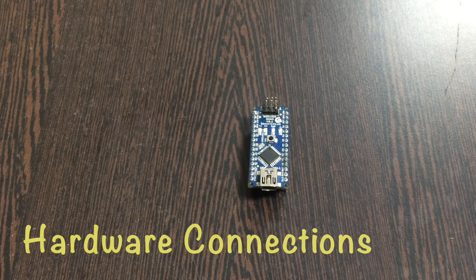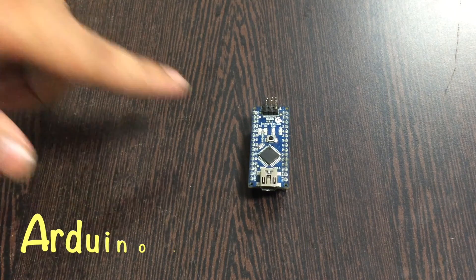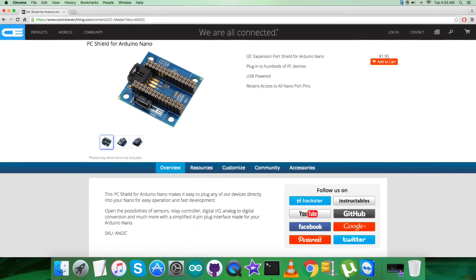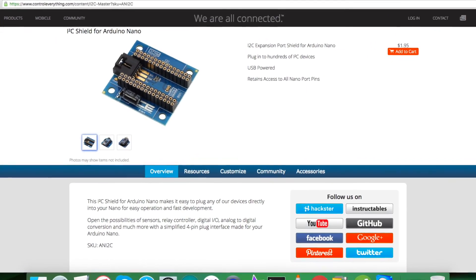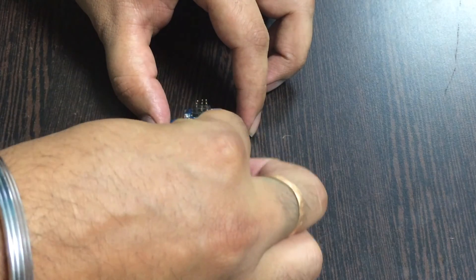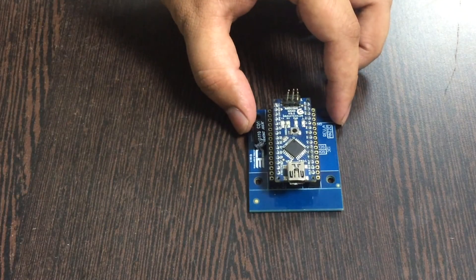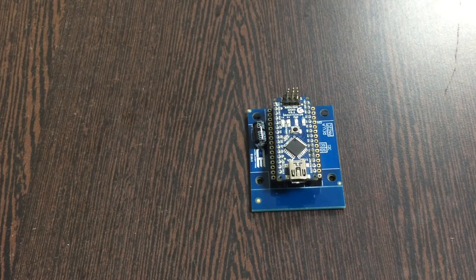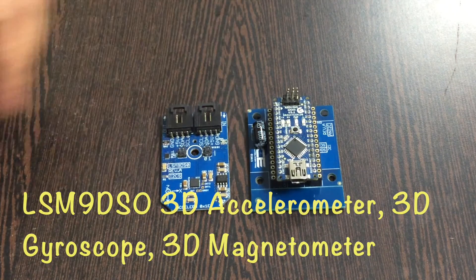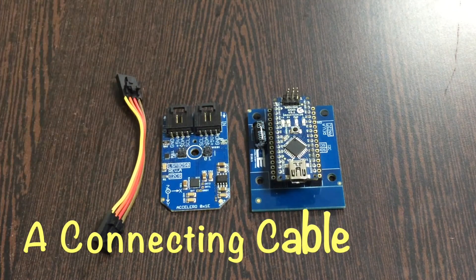In the hardware section, first of all the requirement is an Arduino Nano, which you can see on my screen. This here is an I2C shield — it's available on controleverything.com. The reason we are using this is to make connections with I2C devices much easier. Gently make a connection and press the Arduino Nano over the I2C shield, and we are done with this. Next, what we require is the sensor LSM9DS0, and here comes a connecting cable.